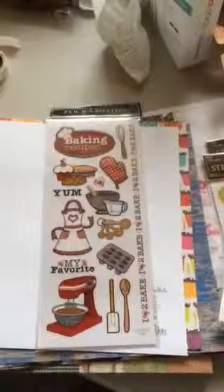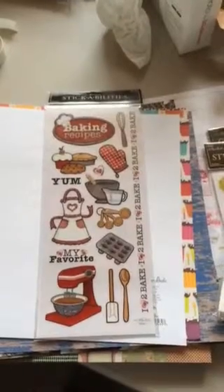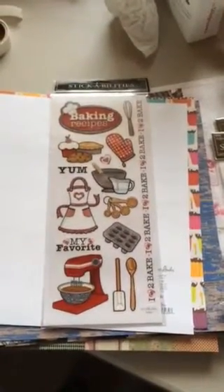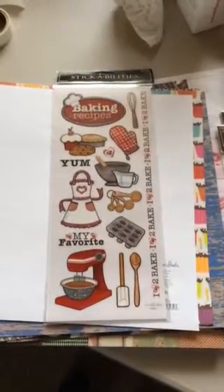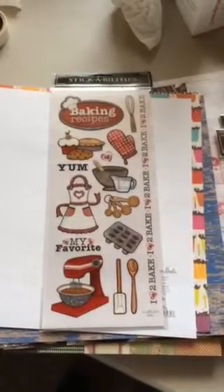This is Alicia with a small Hobby Lobby haul. I'm doing this on my iPhone because I forgot my camera. I didn't spend too much money — right around $20 — and all of the Paper Studio and Stamp Abilities were half off, so I got a few things.